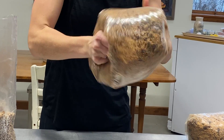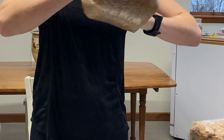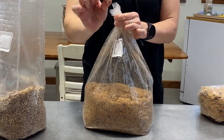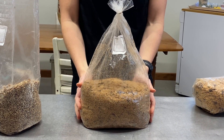Just like you did the day before, roll up the top of the bag and give the bag a thorough shake to evenly distribute the grain spawn. Rubber band the top of the bag above the white filter patch. The white filter patch is what will allow your mycelium to breathe over the next two weeks as your substrate colonizes.